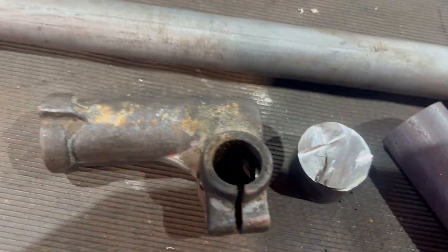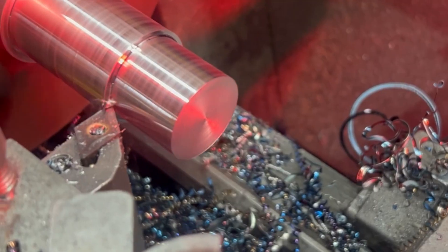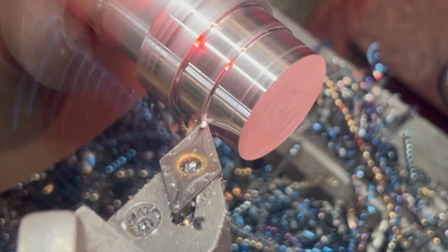I'm going to make a new lever because the jack came without one. It basically involves making two ends and welding them on — you'll see.